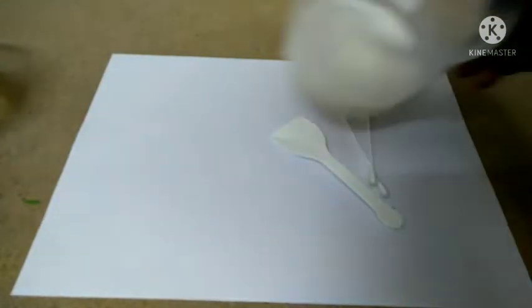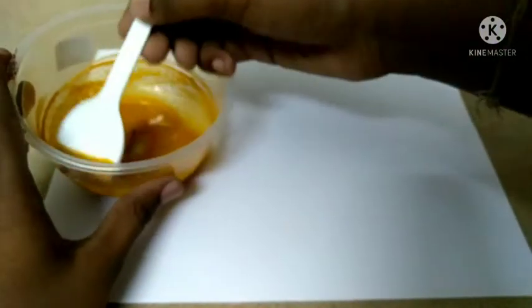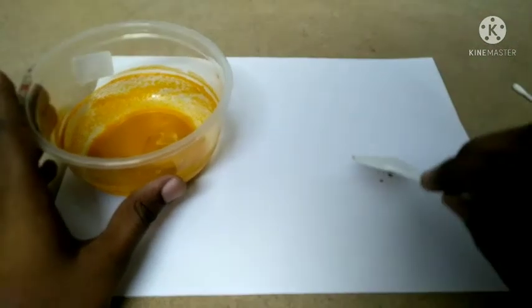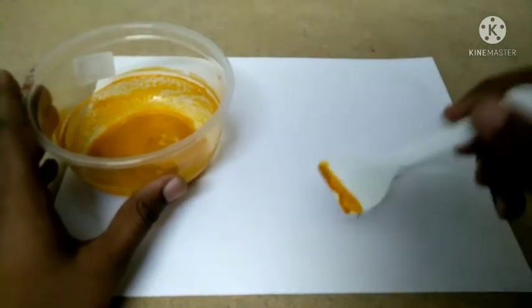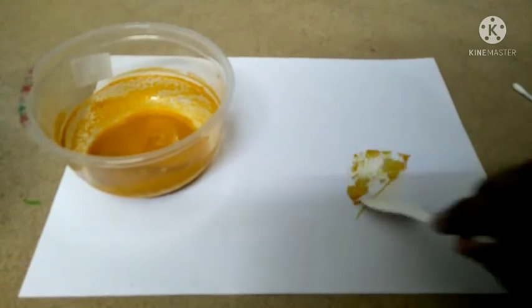Now to start, we have to take turmeric and spread it all over the paper. We will do this with a short time-lapse.